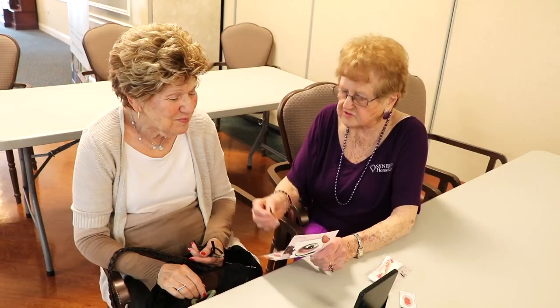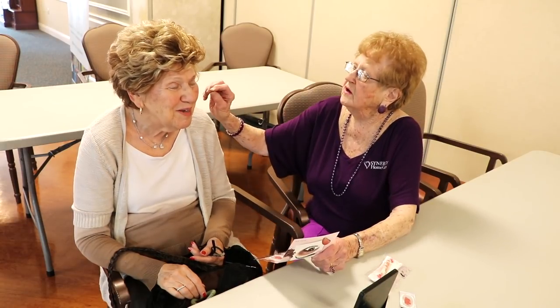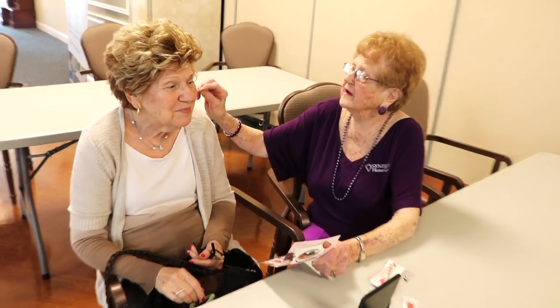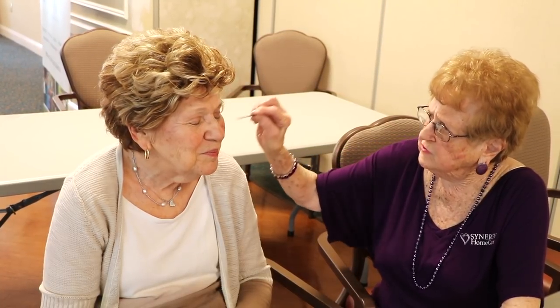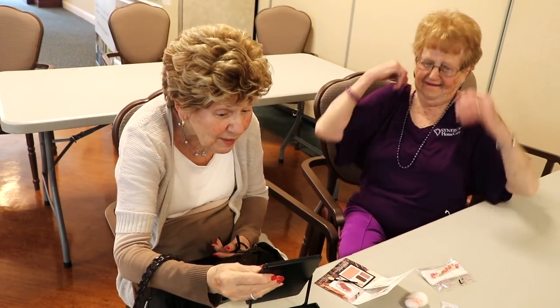I'm going to put some sparkles on you now — on your eyes. I don't want to put it on with your eyes, I'll do under the eyes. That's it. See? I don't want to get too close to your eyes. That's nice. That's plenty.